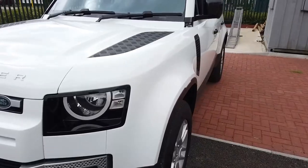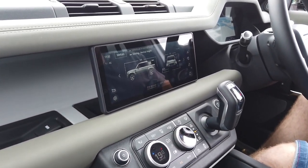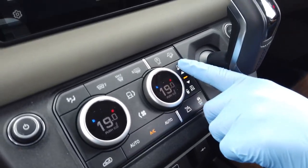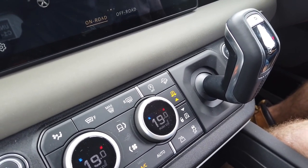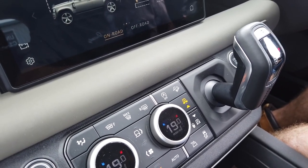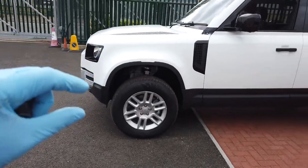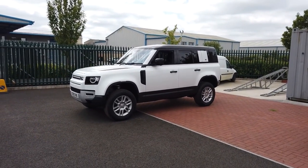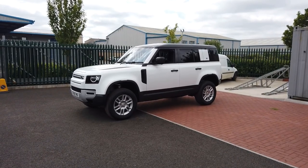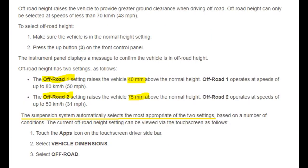Gary's got the keys. The first thing we're going to do is put the car in extended mode - press the up button there. You can see the light, and when it reaches height the light will extinguish. There we go - we are now in off-road mode, you can see it's jacked up pretty high. Apparently there are two modes: one raises it 40 millimeters and the other raises it 75 millimeters, and the car will decide which mode to use.